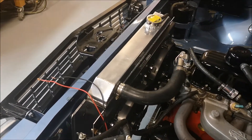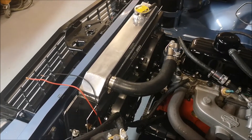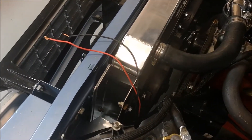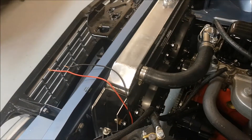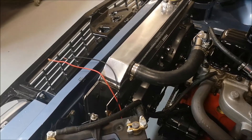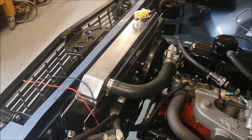The thermo fans are now bolted in place. Ran a few holes through those little brackets that I made down here and bolted them up, so they're fixed nice and secure. You can see the wires popping out the top there waiting for the thermo switch to come.